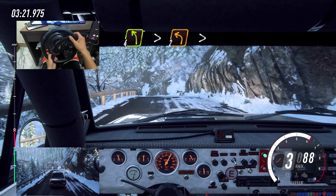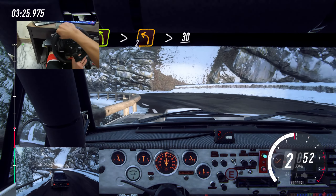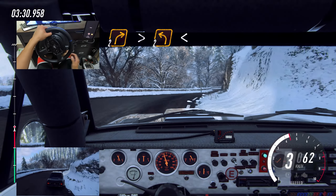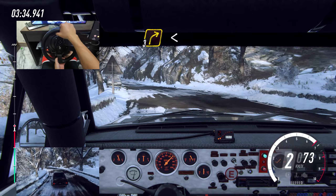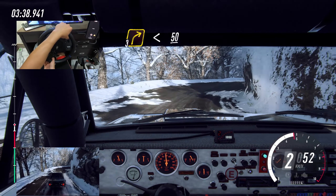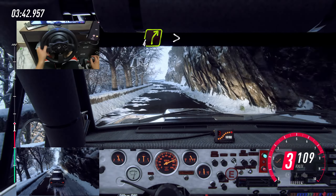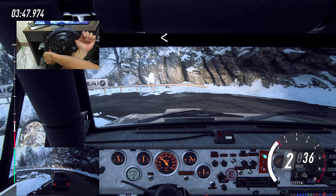Extra long tightens, two tightens. 30, two right long tightens, into two left long, opens 50. Three right, opens, keep left upper crest. 50, keep left into slow, four right tightens, into bump, unseen, hairpin left, opens.